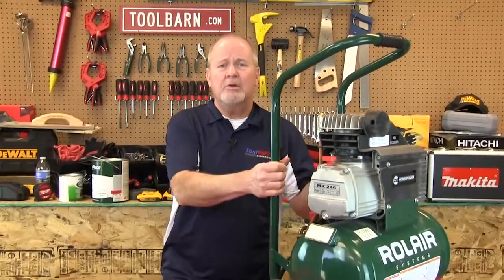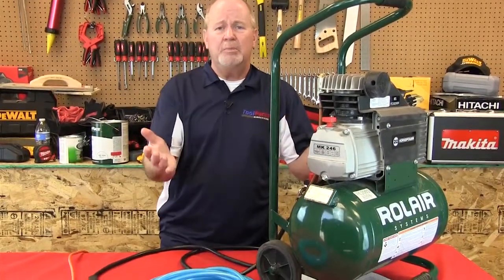You may have heard somebody say you should never use an extension cord with an air compressor. And you may have heard other people say no, it's okay to do that. Well guess what, it's really not okay to do that. I mean you can if you really have to, if you get the right kind of cord.